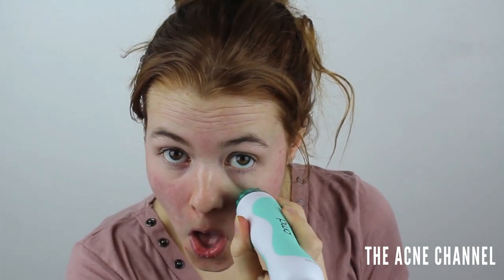Now we're going to do this side, which is going to be a little bit easier. And now the lip area. I didn't really get around here, so I'm going to try to get closer to that. And now I'm going to get down here. So scary. I didn't really like how that felt down there.